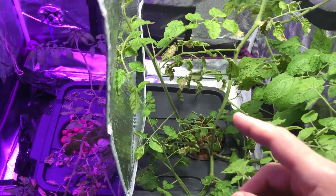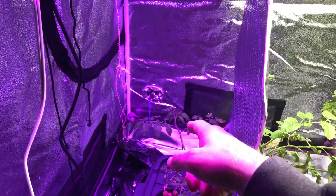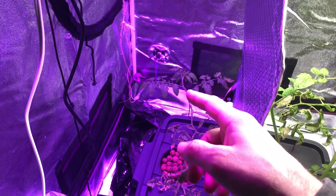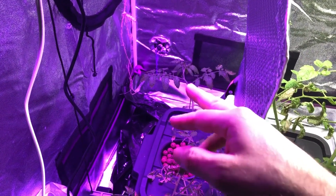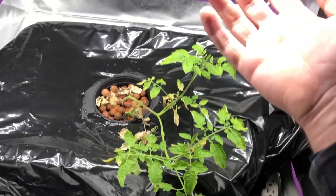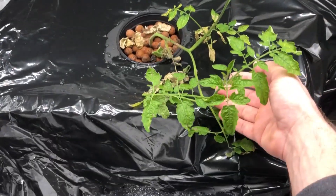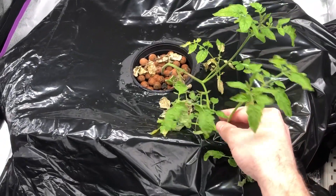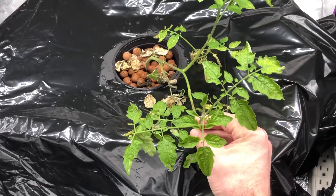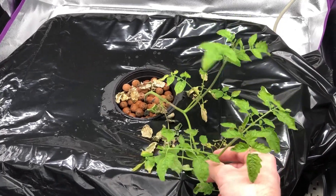I also want to show you this plant has not been recovering because of this light, the UV light and everything. Here's the other plant under the QG LED lights — these don't put off any UV light at all; there is infrared but no UV. It's a little bit smaller, doesn't look great, but it has recovered slightly and is starting to grow better. But like I said, it's pretty much useless.